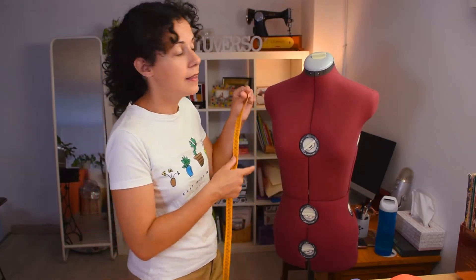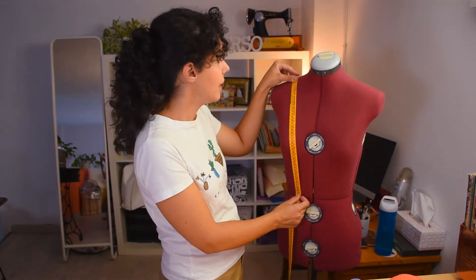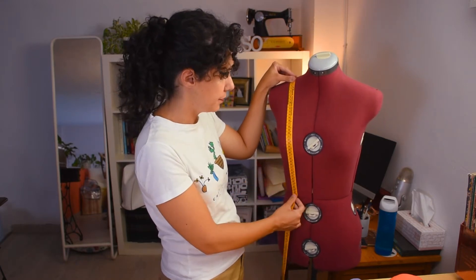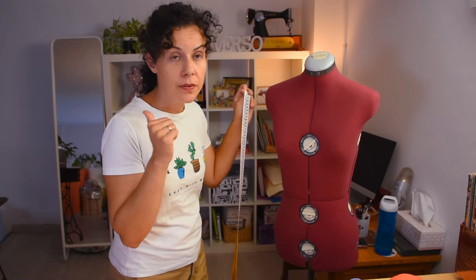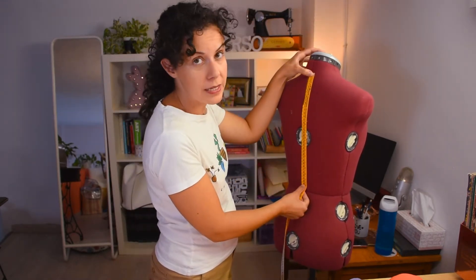We're going to need the front height of your bodice, going over the top of your bust area, and the same for the back — from your neck down to your waistline. If you're not sure where your waistline is, it's about 2 fingers above your belly button. If you're still unsure, do a little dance and where you feel your body crease, that's your waistline.